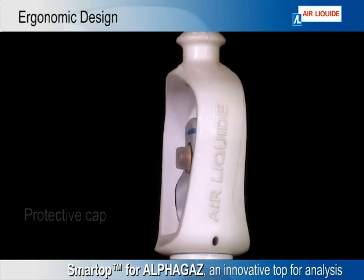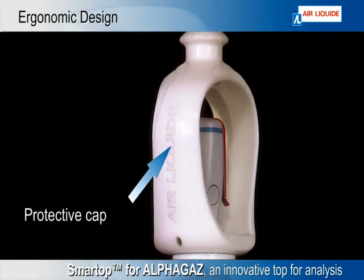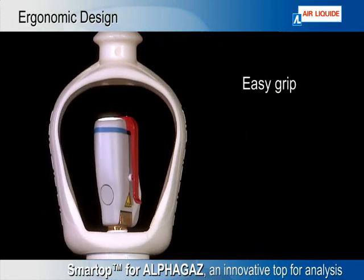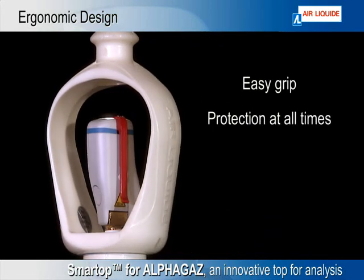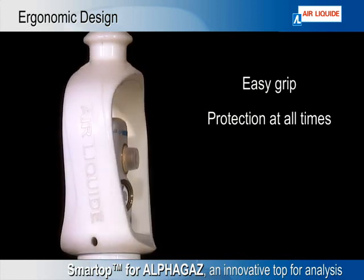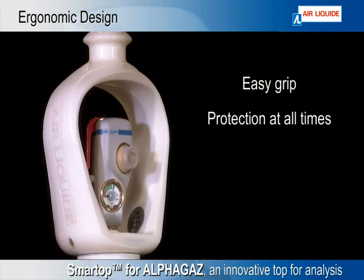Your valve is protected with a fixed open cap. The ergonomic cap provides an easy grip and protection at all times, protecting the valve against shocks, ruptures, and damage. The gas handling is easier and safer.